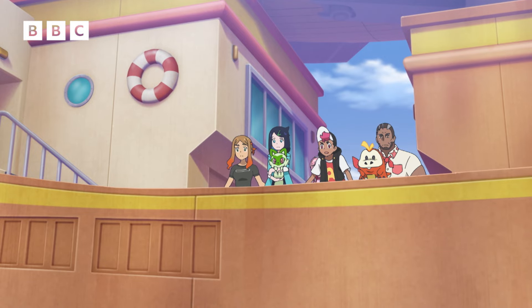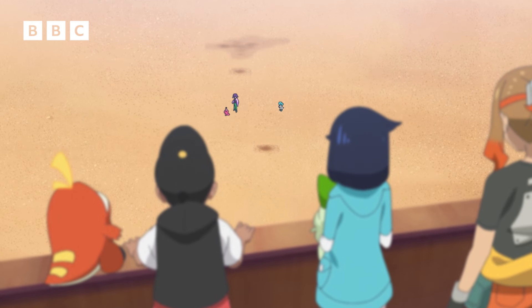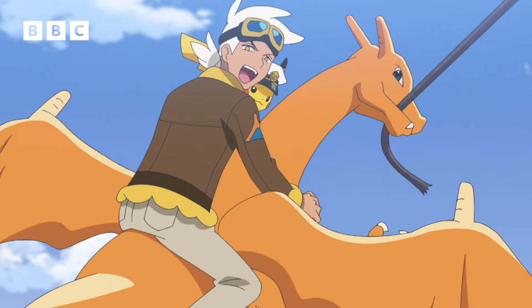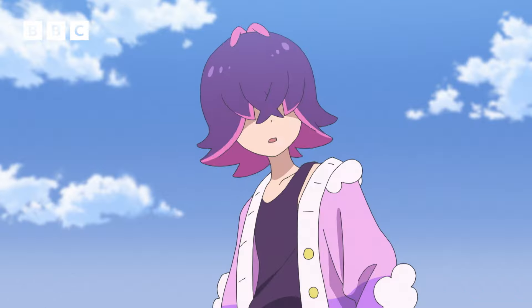Oh no! Where's Earthworm? In the ground, I think. Hey, Dot! We got this, don't worry! Just get Tiki Tiki's hammer back, okay? Right!